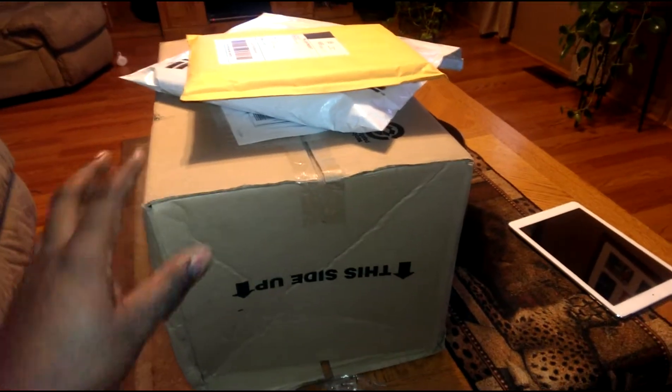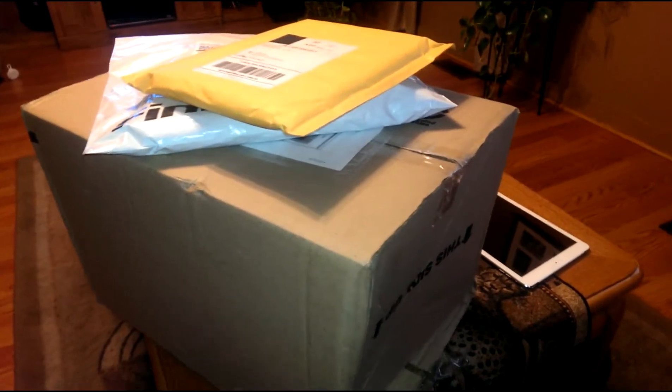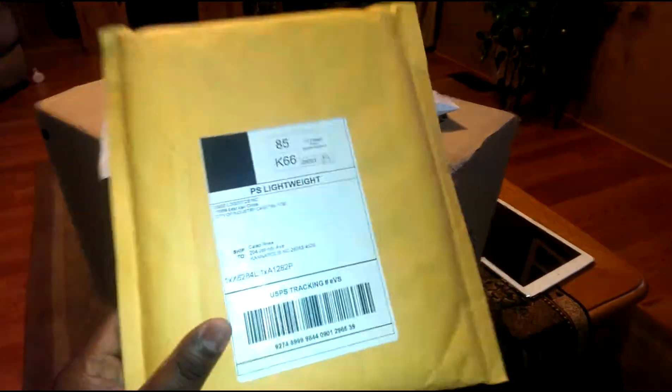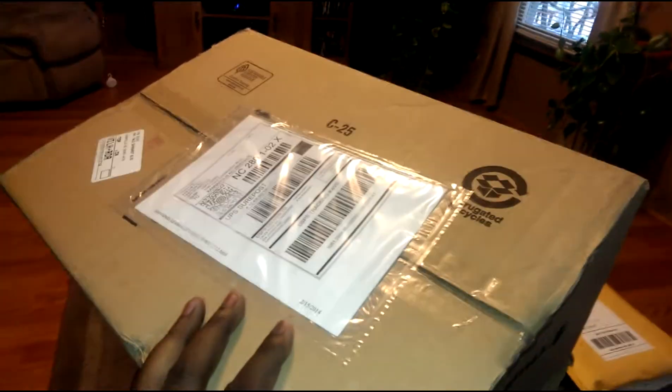This is your boy Big Reed here again with an unboxing video. Got a couple packages in — a case for my iPad Air right here. We'll get into that, and a package and a box from Finish Line.